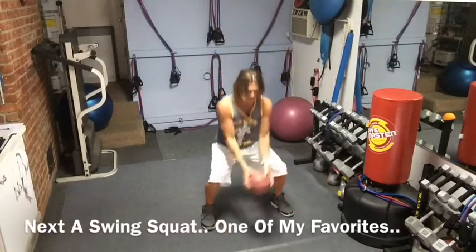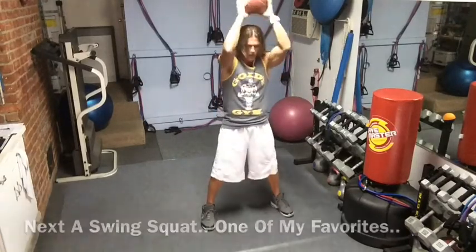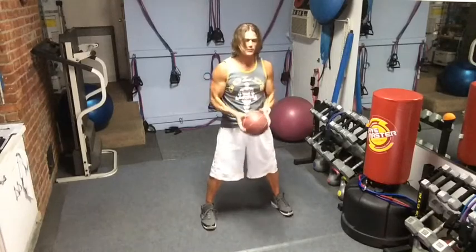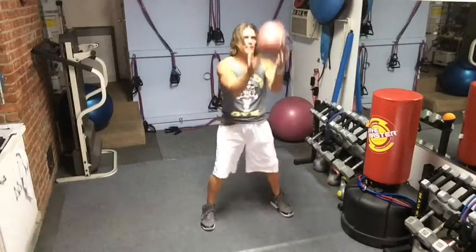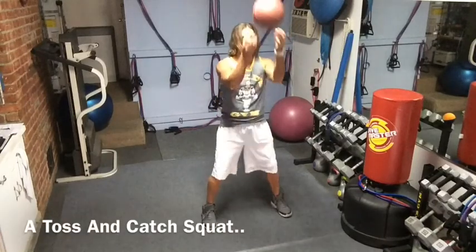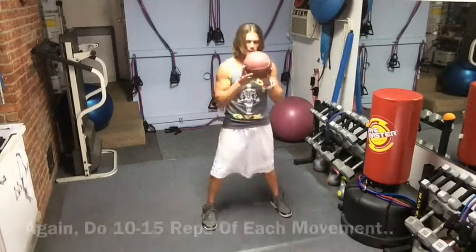You do squats as a swing just like that — something I showed you on an earlier video. It gets the whole body involved. A great way to do it again with the softball — you want to do a little toss and catch with the squat. Act like you're catching an egg. You're bringing it down nice and soft just like that. All kinds of stuff you can do with that.